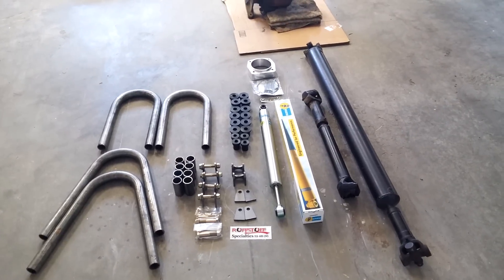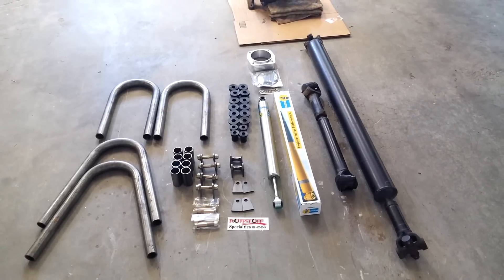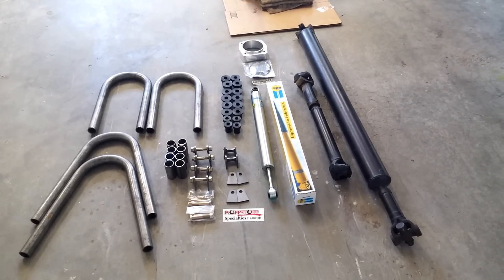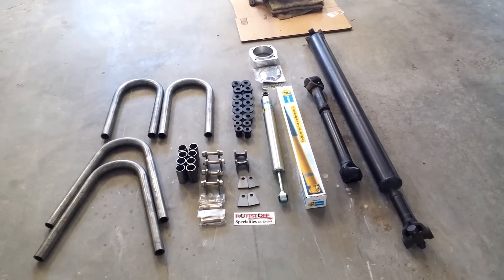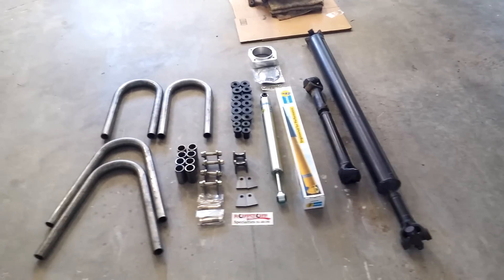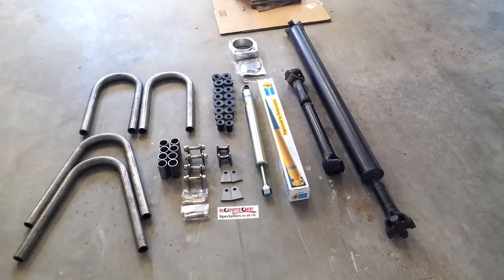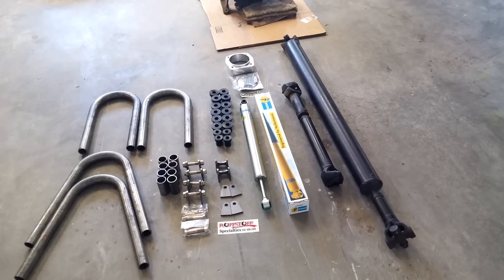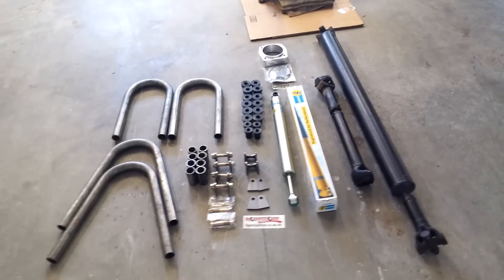The reason I went with these custom springs is that the stock rear leaf springs, although you can get all the flex you want out of them, they're not designed to flex that much. These long travel springs are designed for the amount of travel I want. Instead of using three or four thick leaves, these use multiple thin leaves.